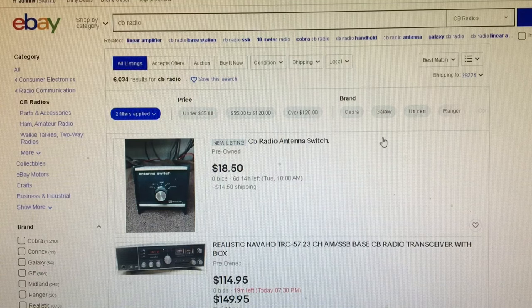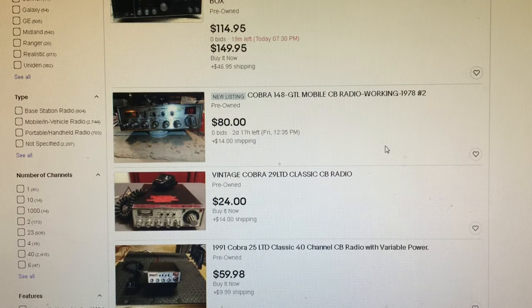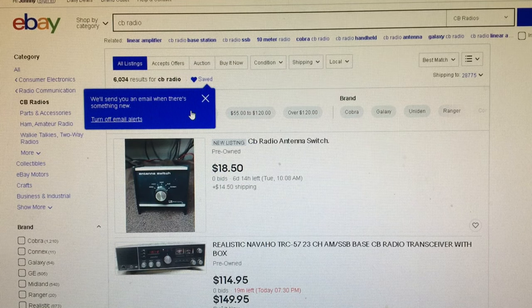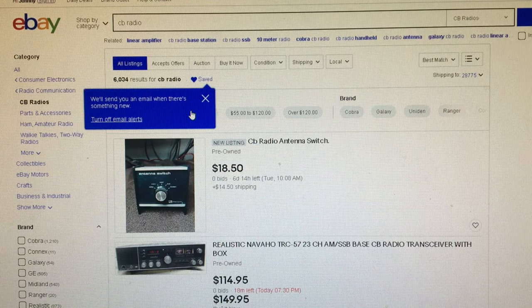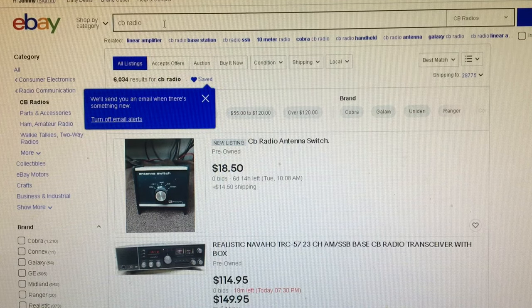After applying the filters, new listings pop up — CB radio antenna switches, realistic Navajo TRC, stuff like that. Now we can go up here and click Save This Search. It will send you email alerts when something is saved, and on your phone it'll notify you in the eBay app every time new items are posted under this specified term. It saves not just the term CB radio, but also the filters for parts not working or used.